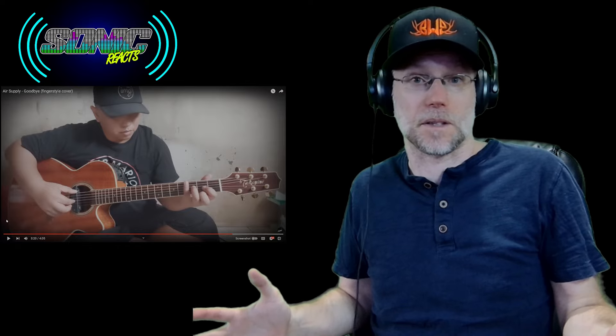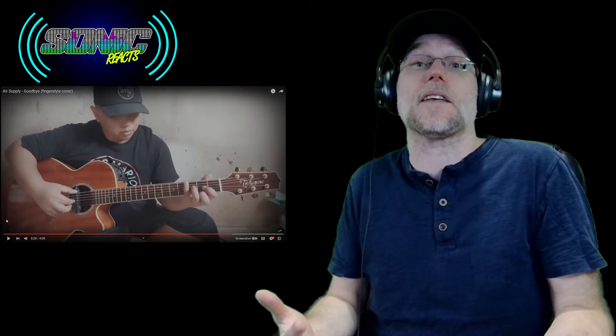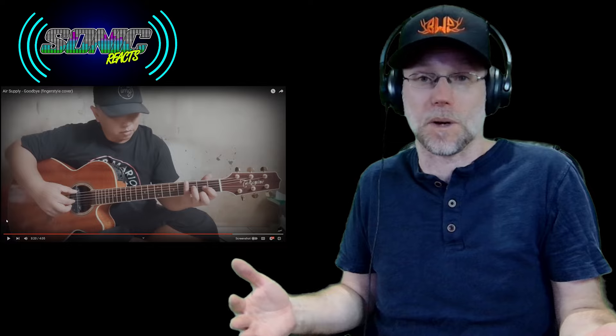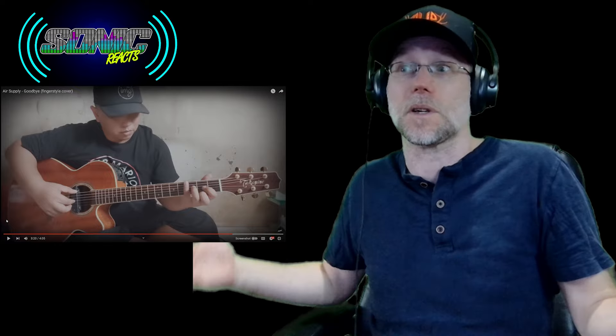I know he's about to get to the last chorus. I wish I had a shred of the talent this man has. Unbelievable. Phenomenal. I think I may have officially run out of adjectives to describe Alip Ba'ta at this point, because I'm going to have to get a thesaurus, apparently, because I don't know how else to describe him. He's just unbelievably talented on guitar.